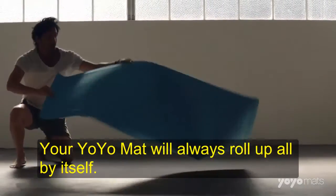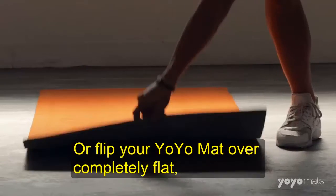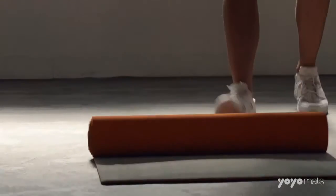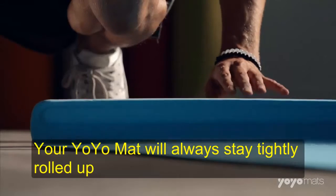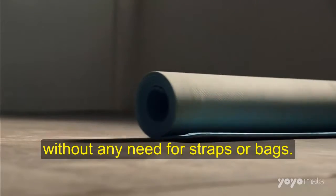Your yo-yo mat will always roll up all by itself. Or flip your yo-yo mat over completely flat and then just give it a click. Your yo-yo mat will always stay tightly rolled up without any need for straps or bags.